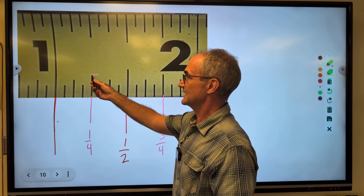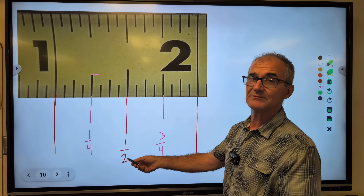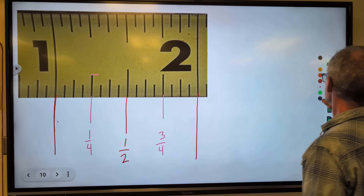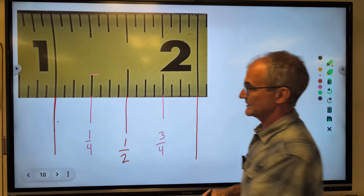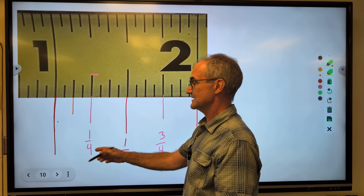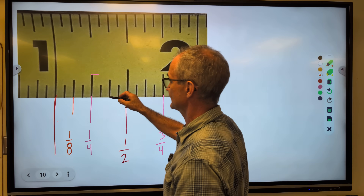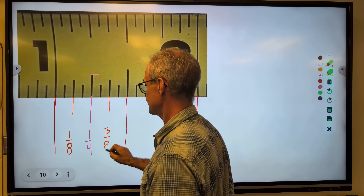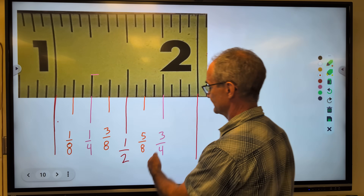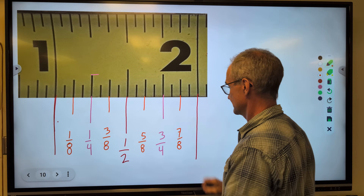The denominator is related to the length of the line — the largest fraction or the smallest denominator is on the longest line, so these will be twos on the bottom, then fours. I cut one-fourth in half to get the next longest line: one-half times a quarter is an eighth. So this is one-eighth, two-eighths, three-eighths, four-eighths, five-eighths, six-eighths, seven-eighths, and the full inch would be eight-eighths.